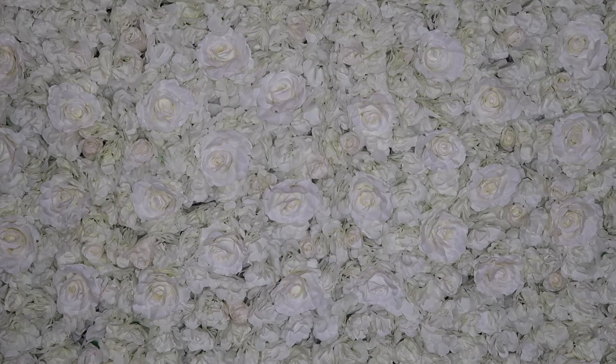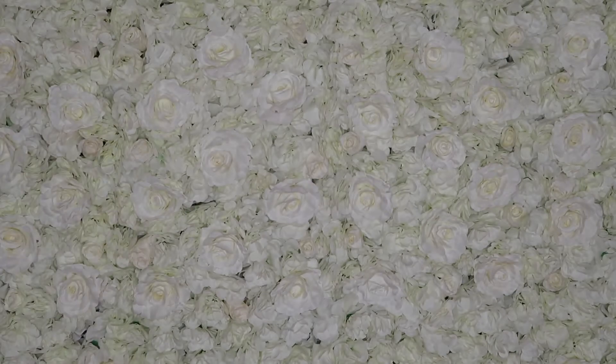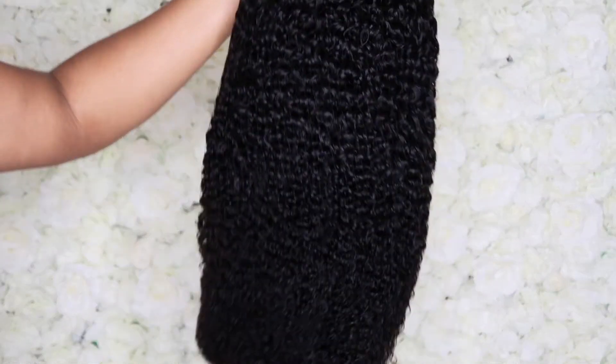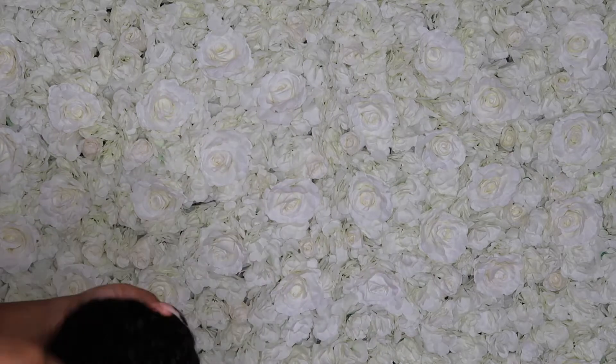This is how the wig comes — it comes in a little ziploc bag, and on the bag it'll say it's 26 inches and that it is Brazilian hair. Now I'm going to take it out of the package so you guys can see what it looks like straight out of the package. I did co-wash this just before I put it on my head — I co-washed it to get the curls all nice and juicy and flowing. This hair is so so nice.